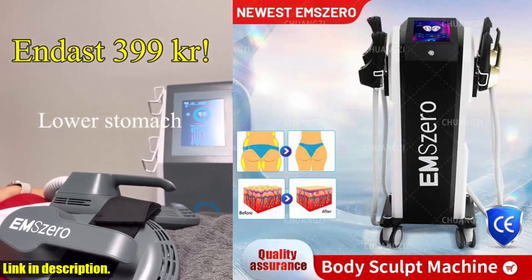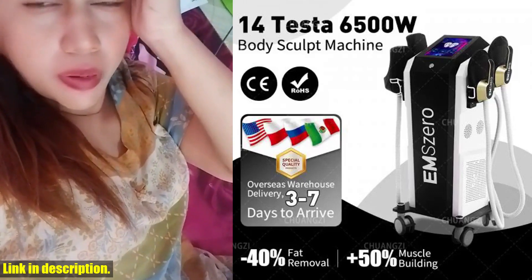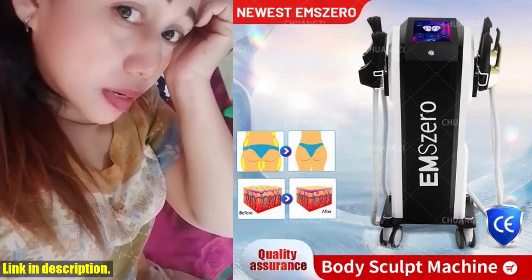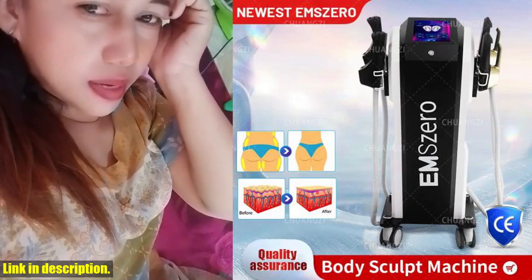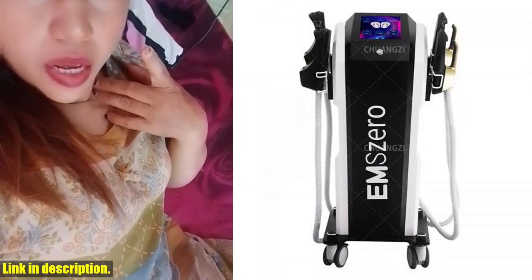First and foremost, the EMS Muscle Stimulation Machine offers a quick and effective way to achieve your body goals. With overseas warehouses set up in various countries, delivery is fast and hassle-free. No need to worry about long shipping times or customs clearance.